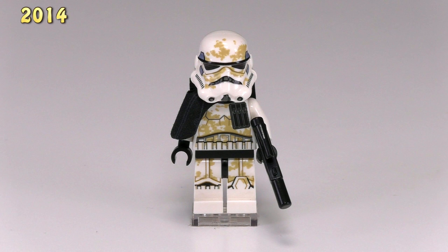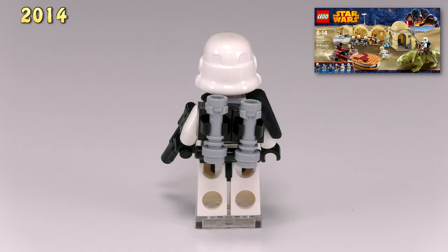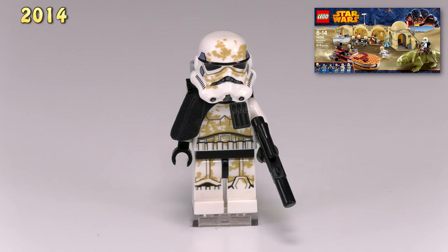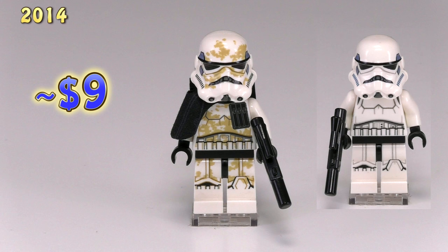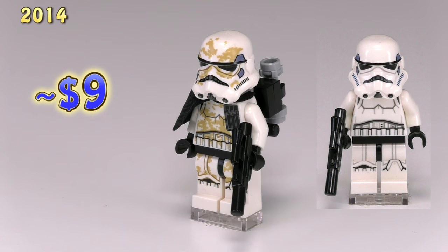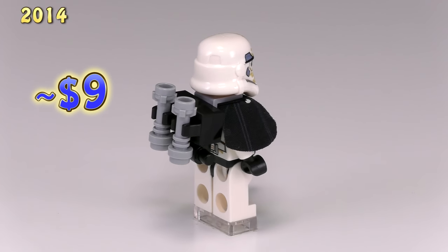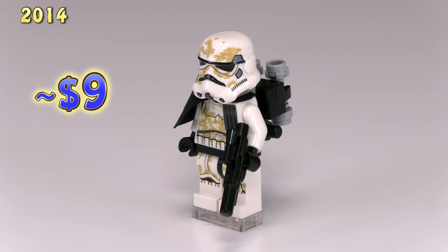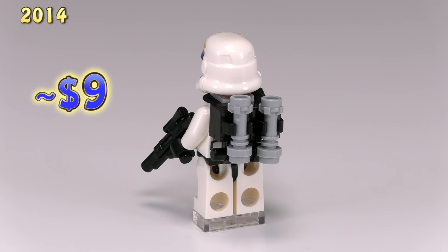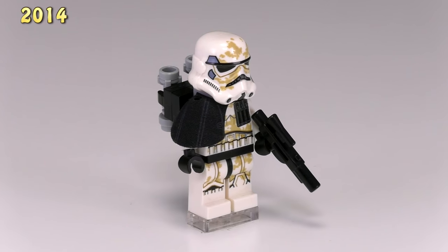Moving on to the 2014 sandtrooper — he came out in the set Mos Eisley Cantina 75052 and I really like the look of this guy. The print detailing on the legs are nearly identical to that of the new stormtrooper, though slightly changed, and the print detailing for the armor on the front of the torso is actually totally different. I like that LEGO changes up the detailing between stormtrooper and sandtrooper even if it's very subtle. The dirty printing to show sand on his armor is great, and he's got a cloth black pauldron on one shoulder.